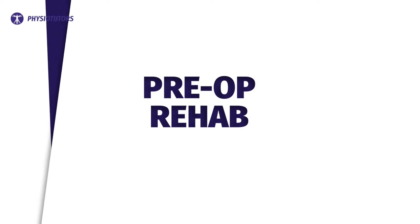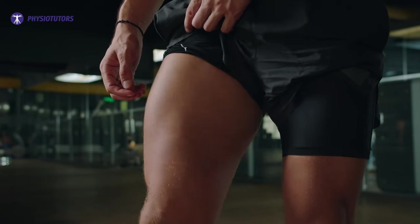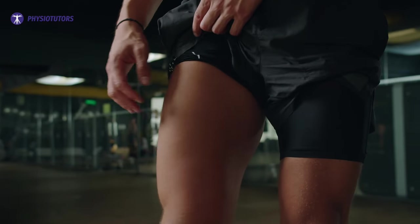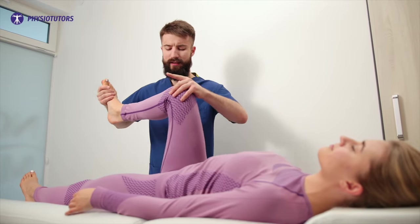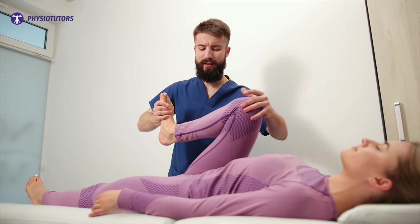We start off with pre-operative rehabilitation. It could improve quadriceps strength, knee range of motion, and decrease the time to return to sport. The guideline group recommends at least one visit pre-operatively for three reasons: one is to check for flexion contractors, two is for quadriceps voluntary muscle contraction, and three is for education around the post-op rehab.